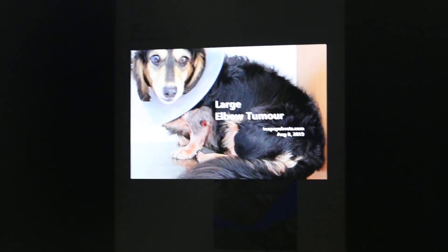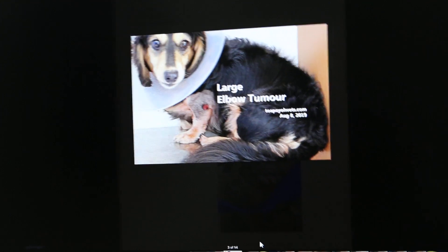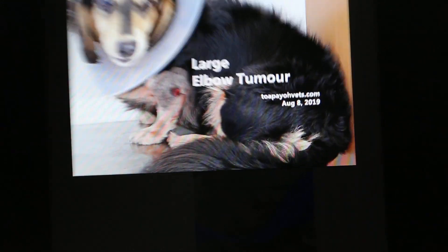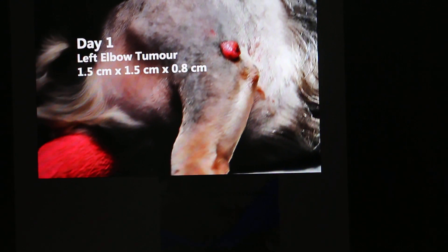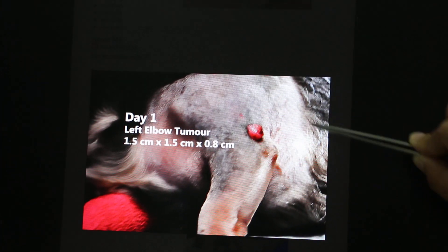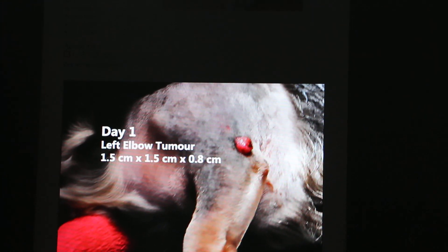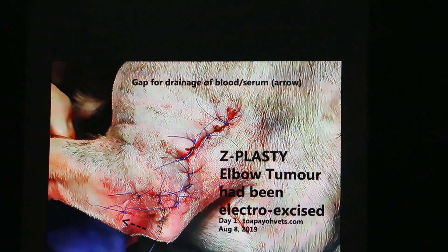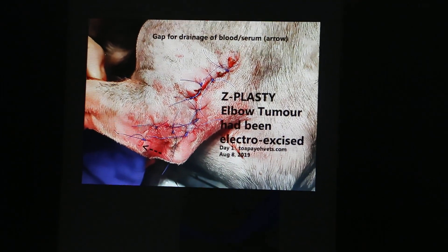We asked the owner to give antibiotics for five days and have the dog wear an Elizabethan collar so that the wound would be clean before surgery. We then shaved a large area to perform the incisions easily. After surgery, you can see the Z-plus-T result — the wound looks like a Z shape.